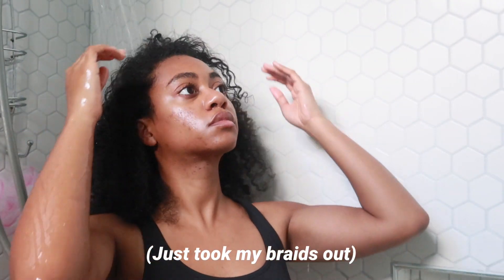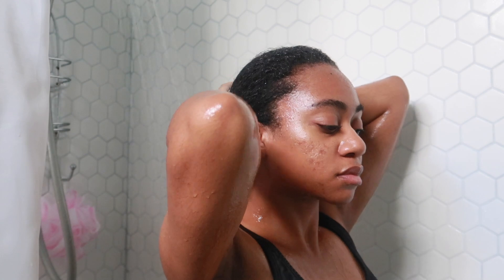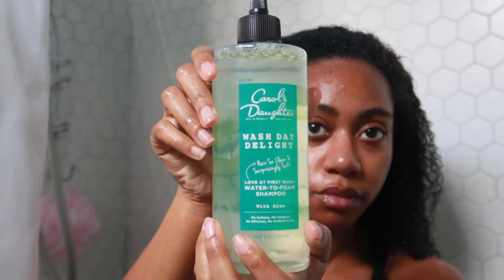I'm about to do a twist out on my hair for the first time ever. Basically for the purpose of actually getting curlier looking hair instead of it just being really frizzy and dry. I'm going to see if I can really lock in those curls with this video. I also have a little bit of heat damage from the last time that I straightened my hair, so I did cut that off as y'all could see at the beginning of this video.